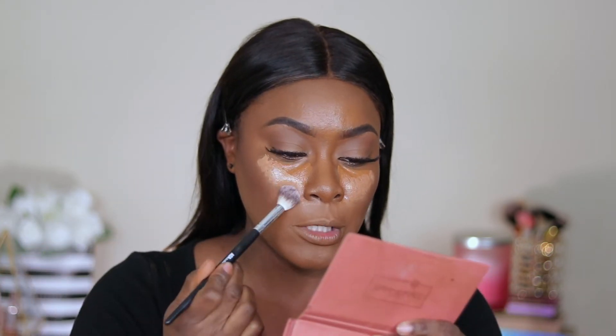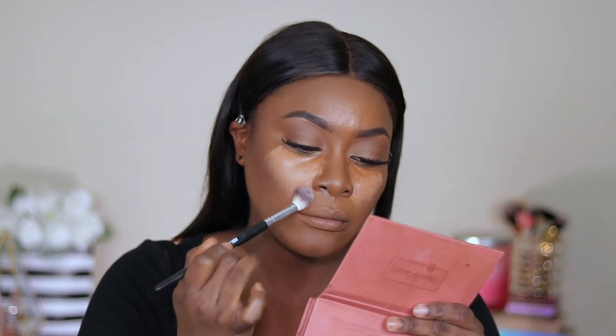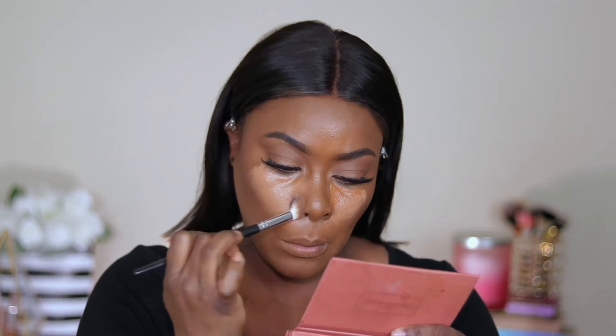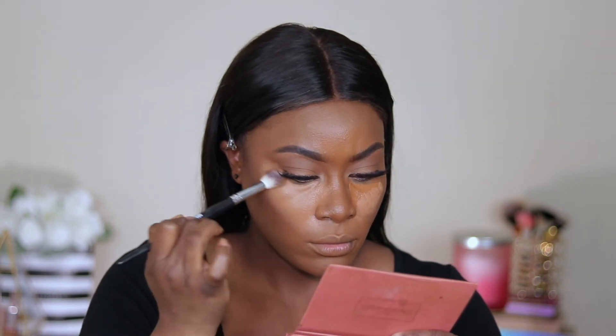I'm going to blend my under eyes using my F19 brush from Shop Miss A, and then go back in with my Real Techniques sponge to blend any creasing that might have happened. To set the face I'm going to be using my Laura Mercier translucent powder.